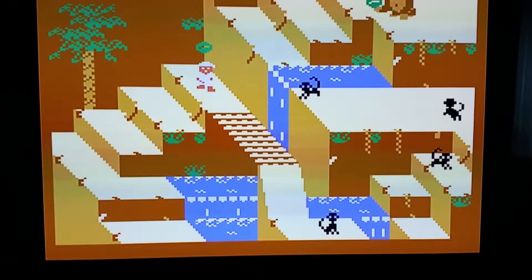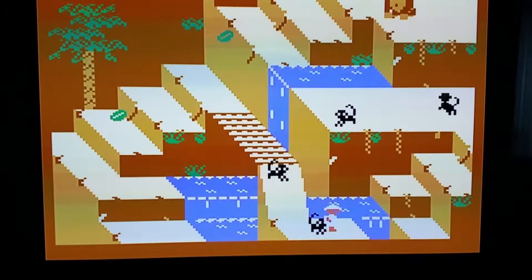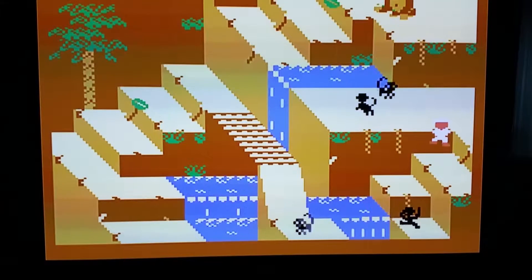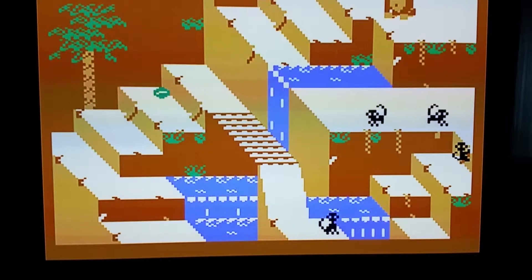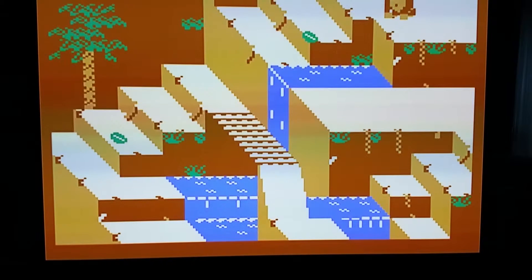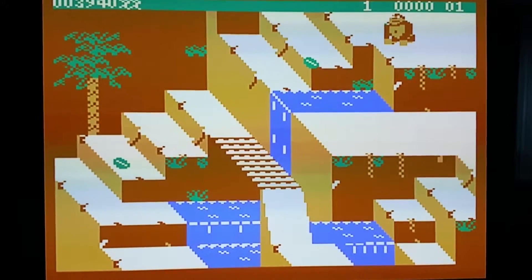This is what the game looks like. As you can see, it's not the best graphics. The sound isn't the best either. It does the job — barely. We can see it better now, and it scrolls up to the next level.